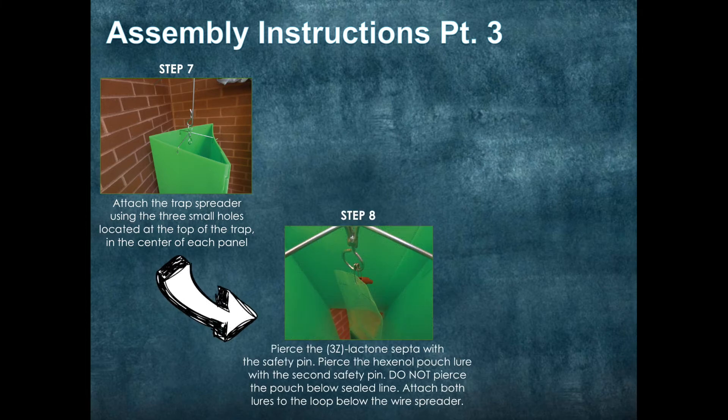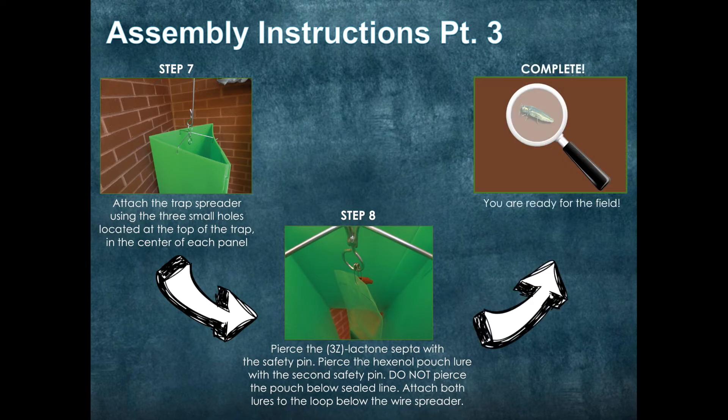Next, pierce the 3Z Lactone septa with a safety pin. You also want to do the same with the hexanol pouch. Make sure that you do not pierce below the sealed line — if that happens, you will release at a much higher rate and the efficacy of the trap will be significantly affected. Attach both lures to the loop below the wire spreader. And that's it! It is that easy to put together your traps, and you are ready for the field.